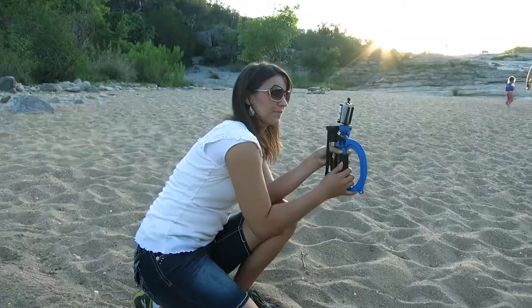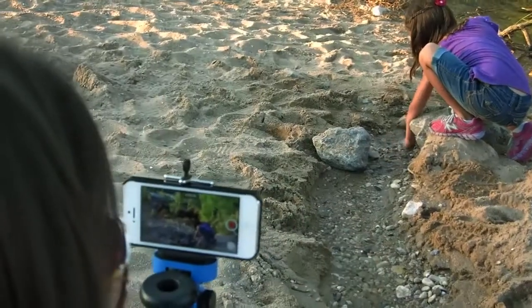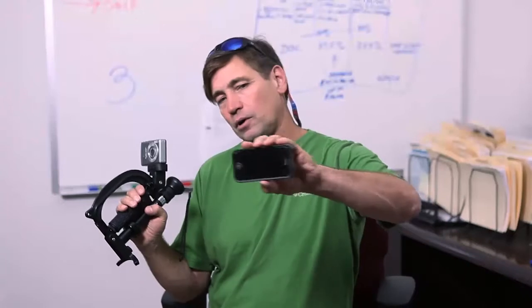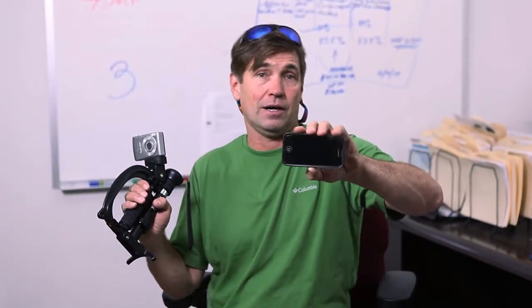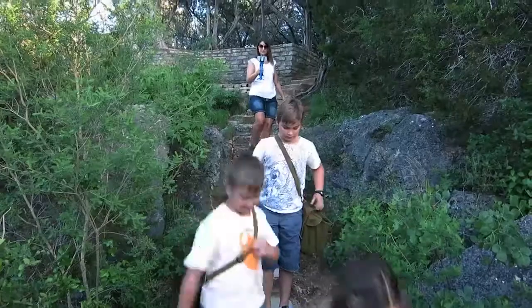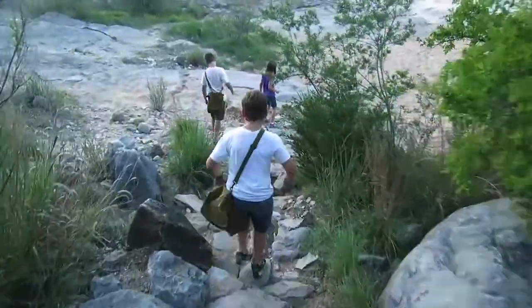Turn your camera back to the direction you want to point it, and now you've got a very ergonomic way to hold your camera. So many people are using their cameras struggling — I see it all the time, I've done it myself. The video is horrible. But just like that, you're going to get much, much better video — stable and smooth.